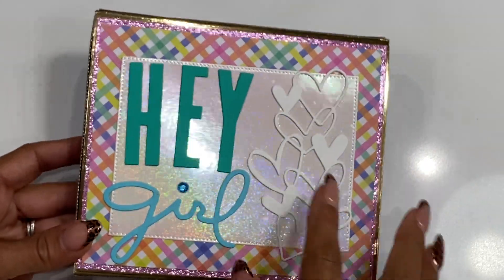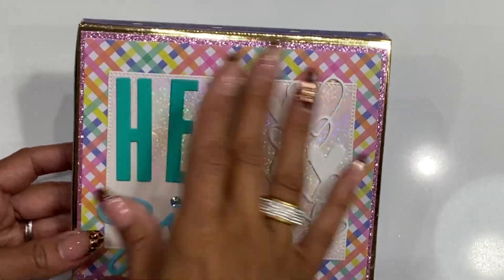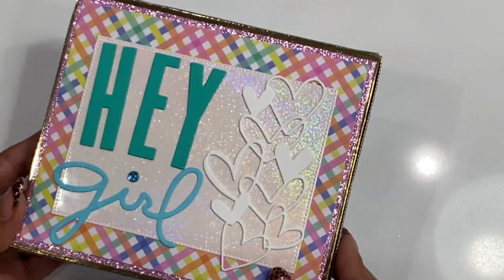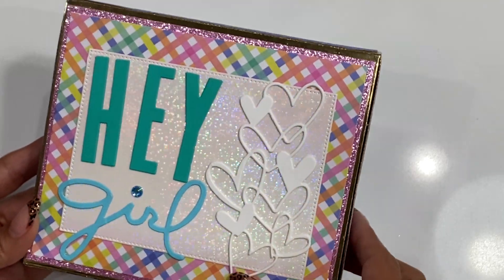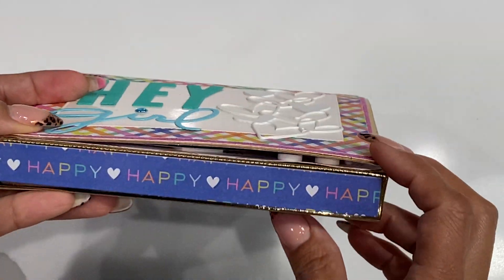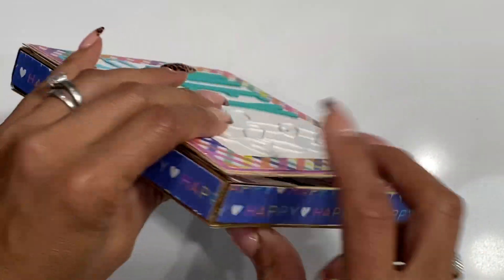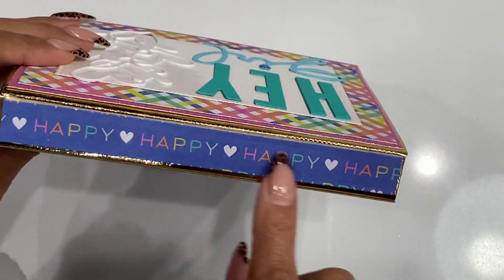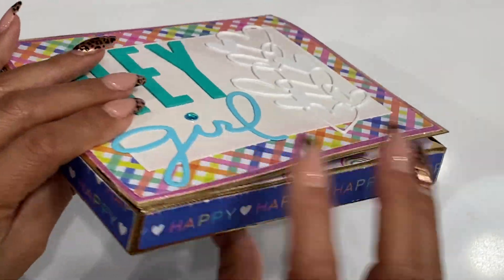I did use some dies from my stash — the 'Hey Girl' is a die from my stash, and then I used this heart die I picked up off Etsy not too long ago, which is a really pretty one. It just says 'hey girl' on the front. I did layer all the side pieces — it does come with layering pieces for the side, so it says 'happy, happy, happy' all the way around.